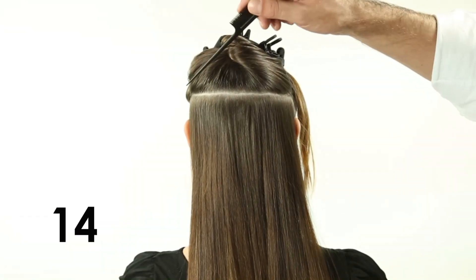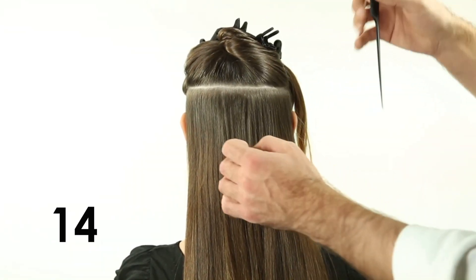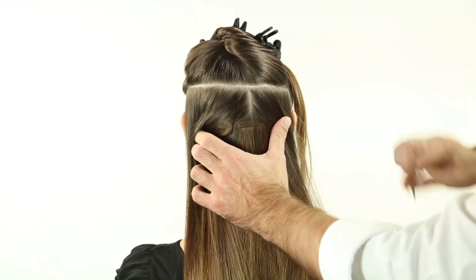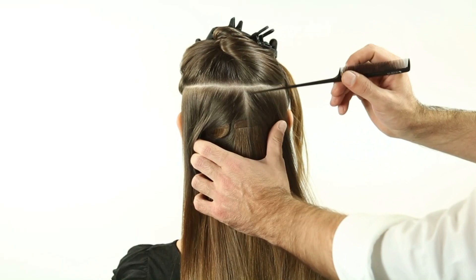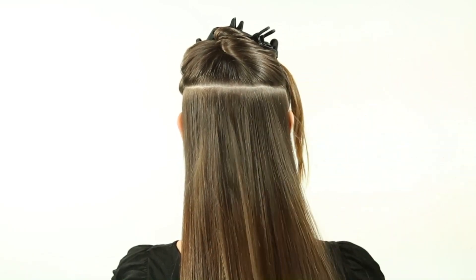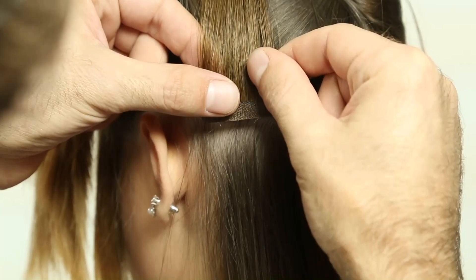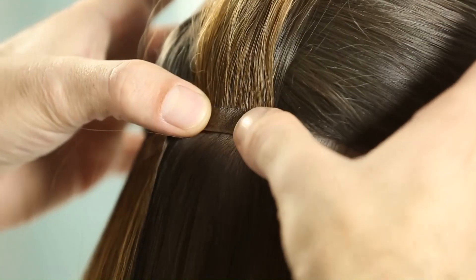Step 14: From the third line, the applications can be much closer to each other, while avoiding overlapping of the strands. Finish the whole area to the back and side using the same system.